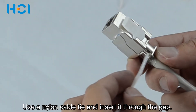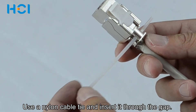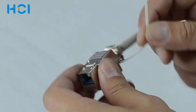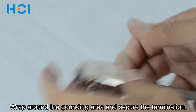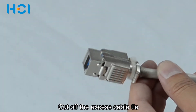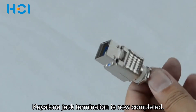Use a nylon cable tie and insert it through the gap. Wrap around the grounding area and secure the termination. Use a cutter to cut off the excess cable tie. Keystone jack termination is now completed.